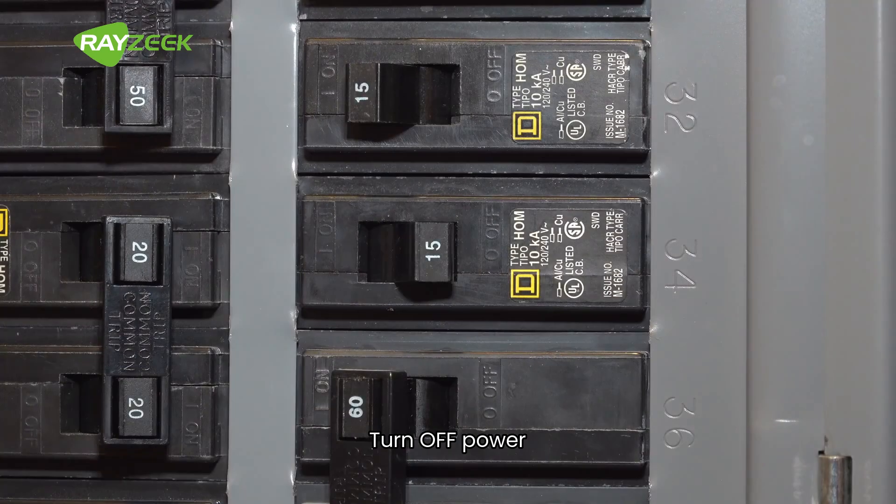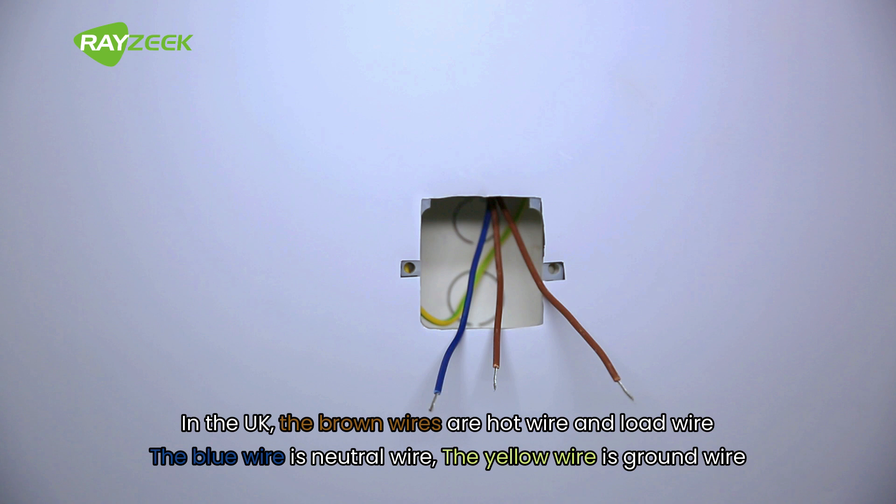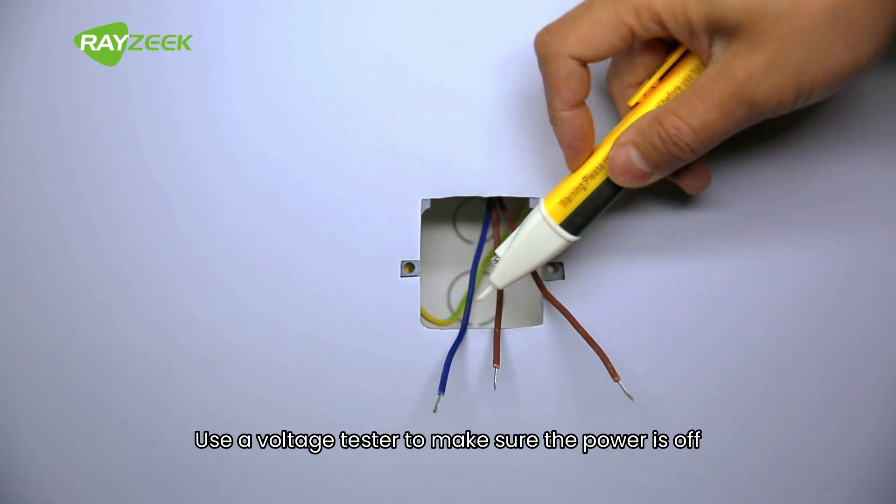Turn off power. Remove the original switch. You may find several different wires in your wall box. In the UK, the brown wires are hot wire and load wire. The blue wire is neutral wire. The yellow wire is ground wire. Use a voltage tester to make sure the power is off.